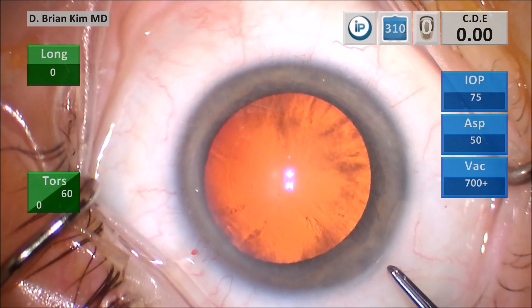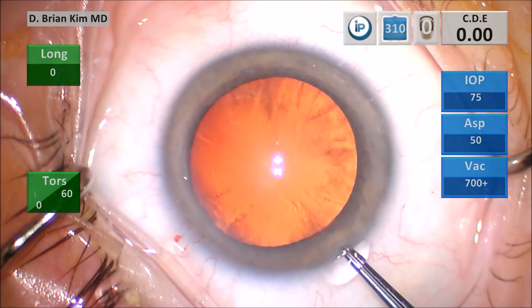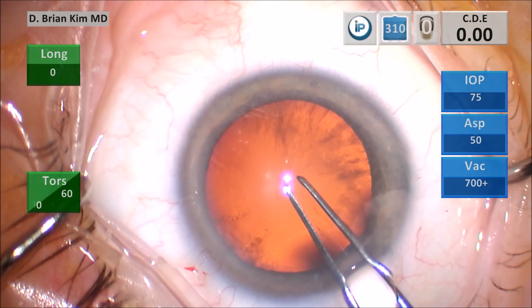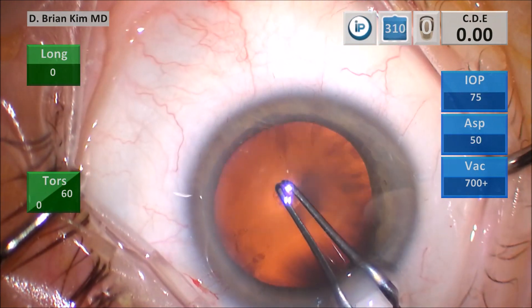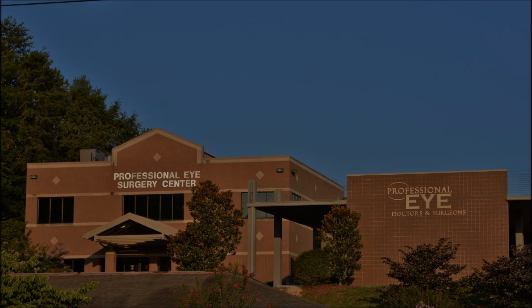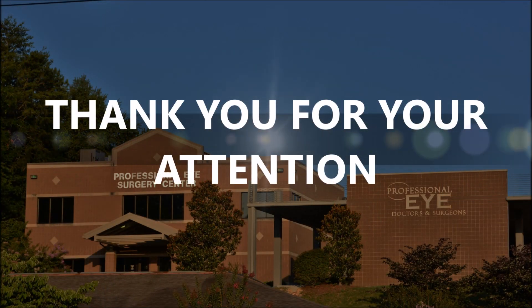I hope you see the value of creating a triplanar corneal incision. I believe it provides more stability, and using the cannula helps me maneuver to make my incisions. Using a diamond blade makes the technique easier. I hope this was helpful to you — thank you for your attention.